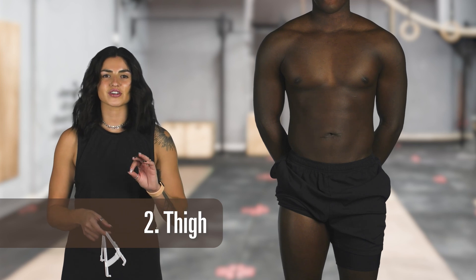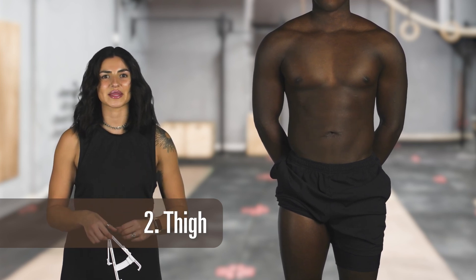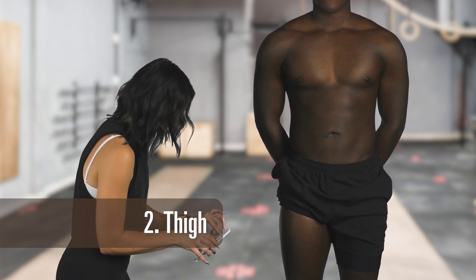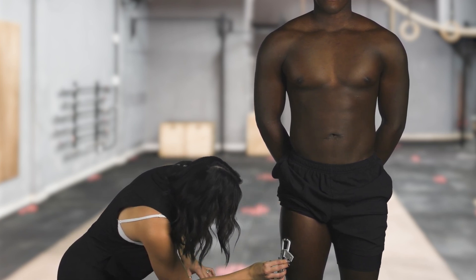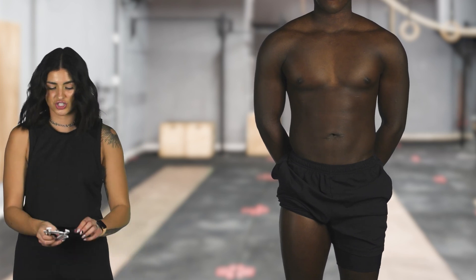The second measurement we're going to take is the thigh. We're going to take a vertical fold on the standing leg, midway between the kneecap and the crease where the thigh meets the hip. That's going to be about right here, and that is about a fourth of an inch.